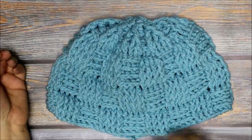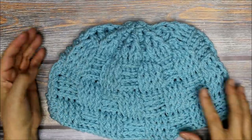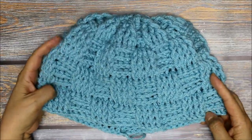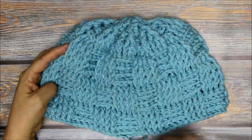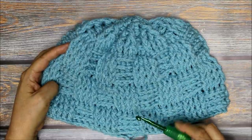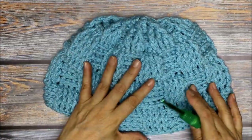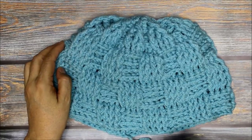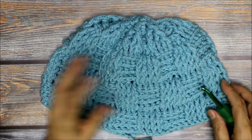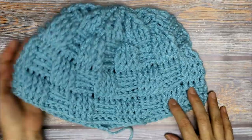The hat is ready and all I need to do now is sew in this tail. I hope you enjoyed the video tutorial. Please subscribe if you haven't already so you don't miss any new videos, and hit the little notification bell right next to the subscribe button. The hat came out a little larger than I was thinking — for the size J hook it's probably man size. For women I'm going to move down to an I hook, and for children maybe a G or H hook. Anyway I hope you enjoyed it — please share it with your friends and family. Have a great day and remember always that God loves you.